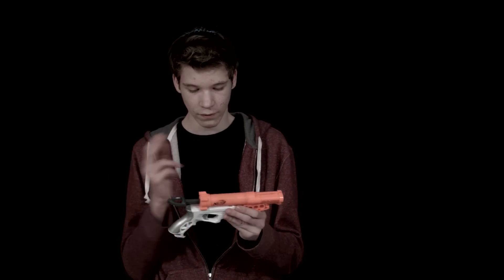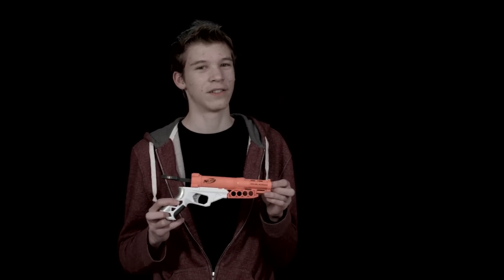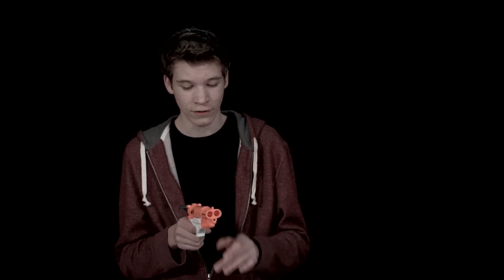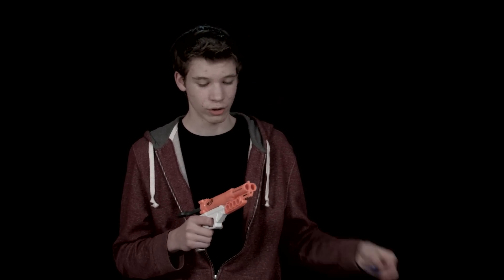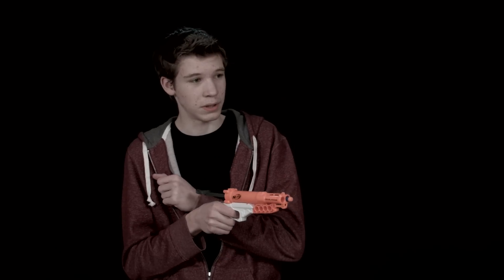For the cons of this gun, the range and accuracy are both not that good, so it doesn't seem to be that effective for battle unless you're right up close. However you could modify it. Another con is that the two barrels seem uneven when you shoot them — normally the second shot, the left barrel, is a lot weaker. I'm not sure why that is. Maybe there's some sort of a leak inside since it uses the same plunger, but the second shot is normally just a little bit weaker and doesn't shoot as far.